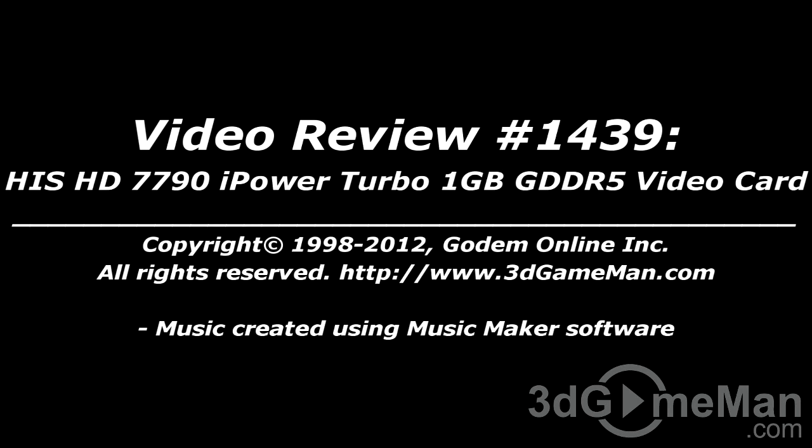Until next time, take care. I hope you enjoyed this video review, and please note that pricing for this product is available on the 3D Game Man video review page.